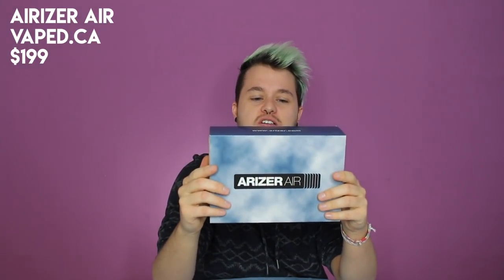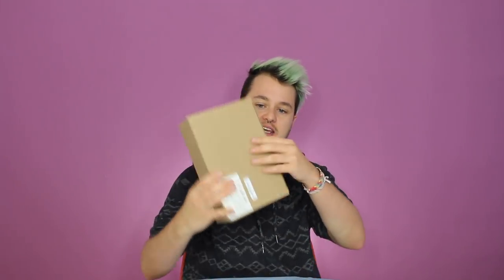Number two is a really popular one that a lot of people talk about online — it's been reviewed extensively. It's the Arizer Air. This one had rave reviews online so I knew I had to try it. The website I got it from is vaped.ca — it's a Canadian company but you can also get it in the States — and it was $199.